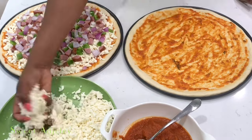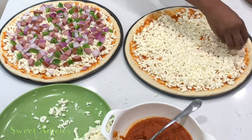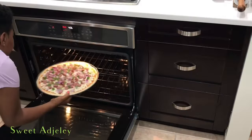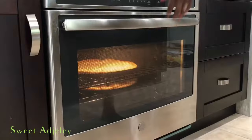Then we're going to bake it in a 340-degree oven for about 20 minutes, or until our crust is nice and golden and our cheese has melted nicely and our toppings are nice and cooked.